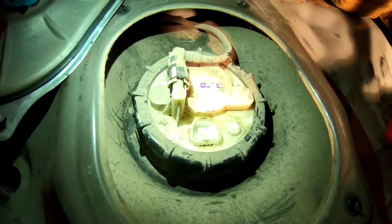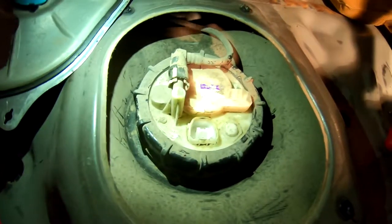We'll take this ring off and then hopefully we should be able to pull the assembly out and start working on that. I don't know how much gas I have in there, but I guess we're gonna find out. Anybody got a match?